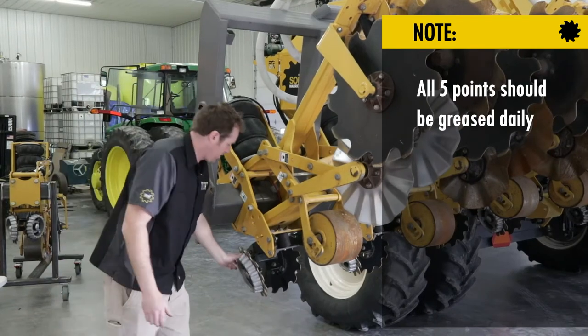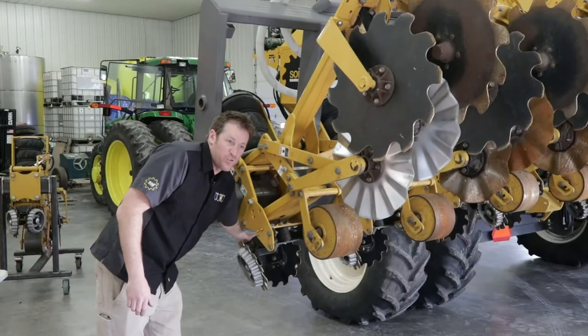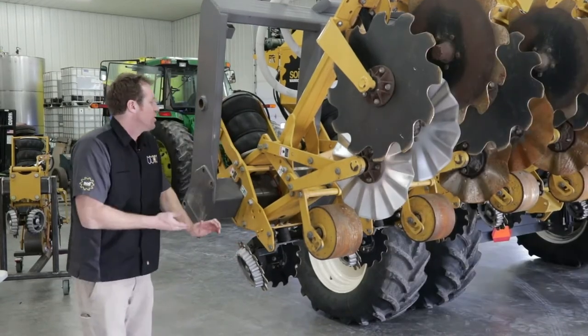There are two additional grease zerks on the row cleaner blades if your machine is equipped with those, so you want to be paying special attention to those.